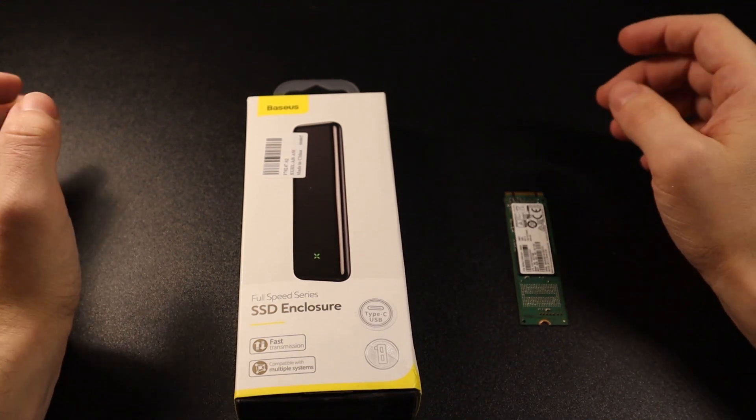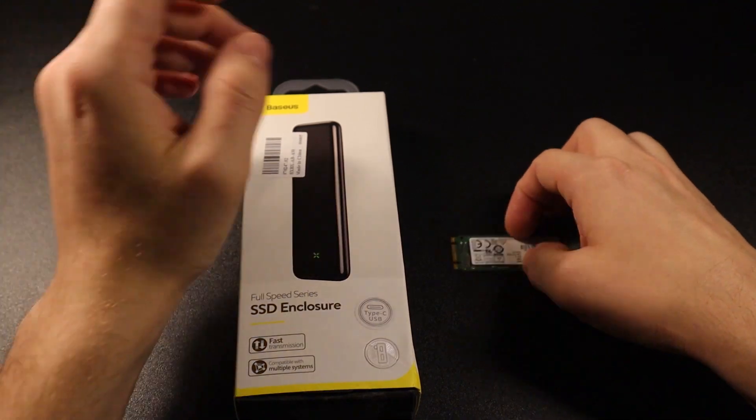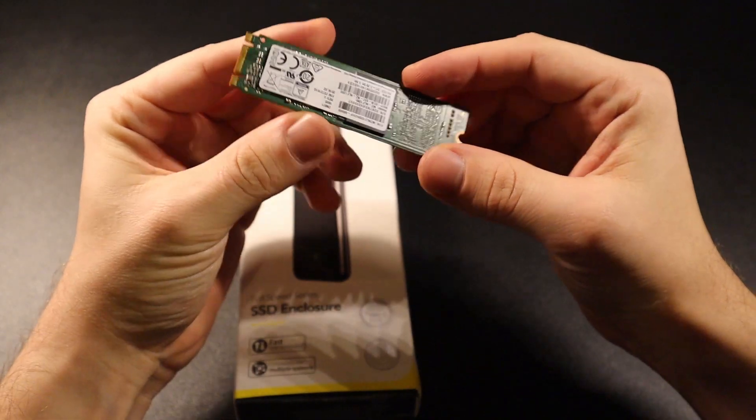Hello everyone, my name is Petro and in this video I'm going to show you how you can turn your NVMe M2 hard drive into an external hard drive.